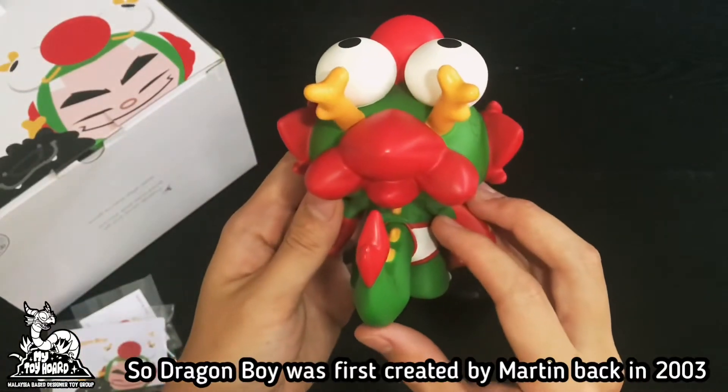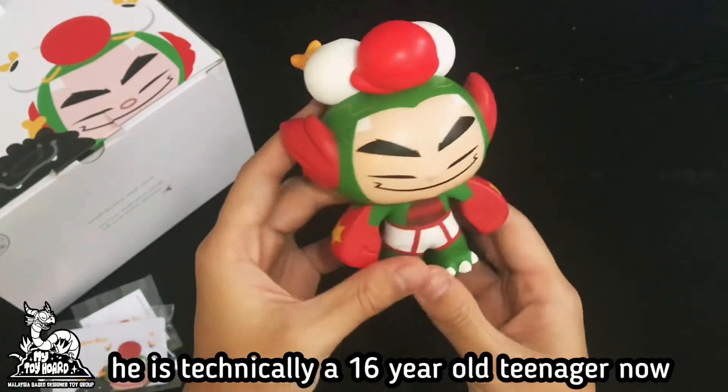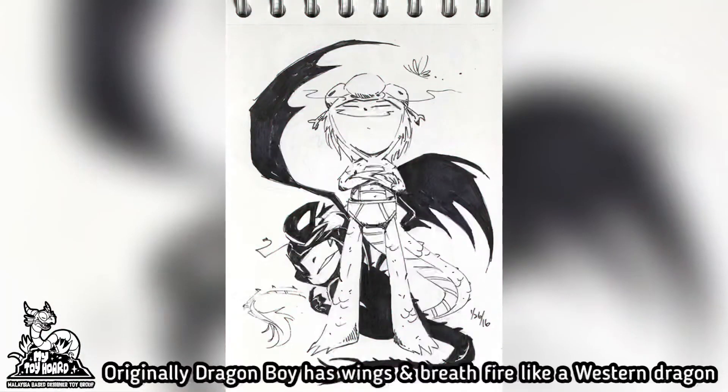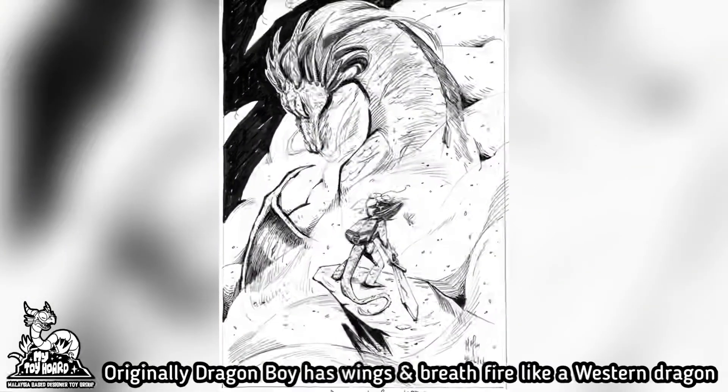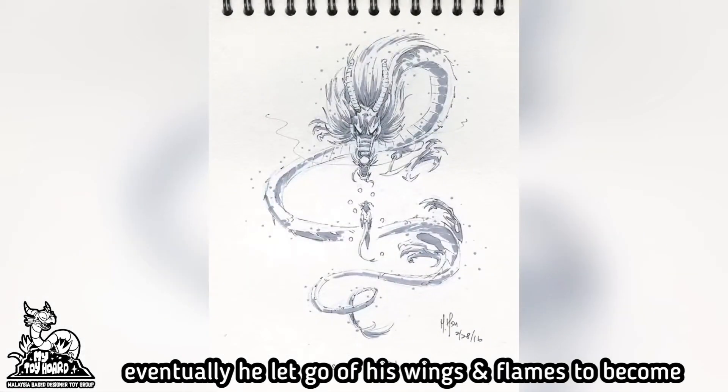Dragon Boy was first created by Martin Hsu in 2003, so he is technically a 16-year-old teenager now. Originally, Dragon Boy had wings and breathed fire like a western dragon, but eventually he let go of his wings and flames to become a dragon from the east.